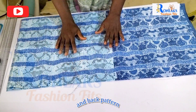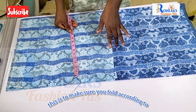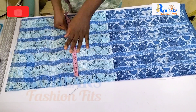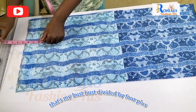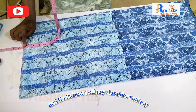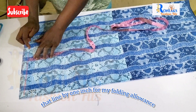I have front and back patterns here. Make sure you fold according to the needed fabric — here I folded using my larger circumference, which is my bust divided by four plus five inches. Then I went upward and that's how I marked my shoulder: I went up by six inches and came down from that line by one inch for my folding allowance on the chest line.